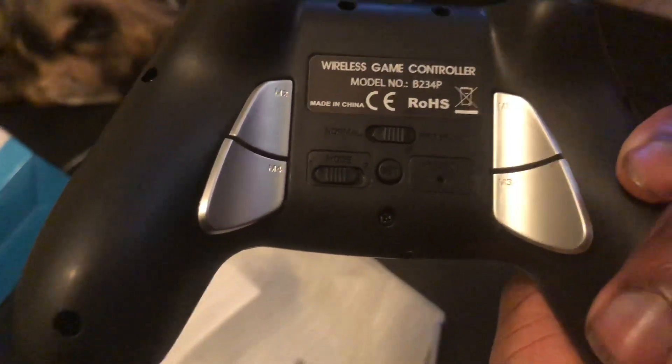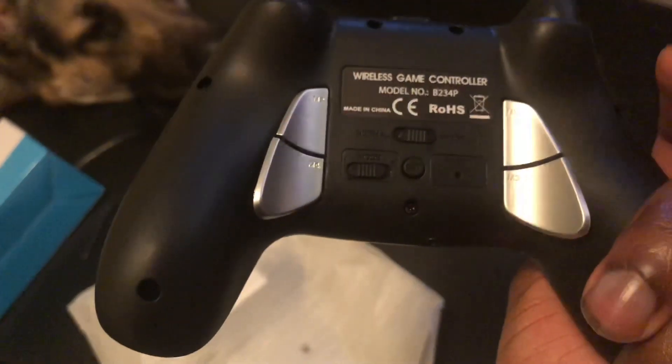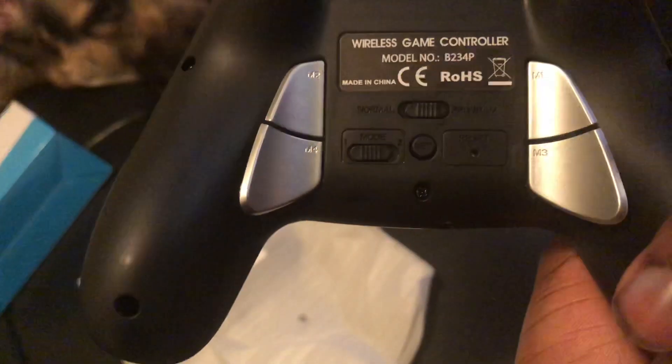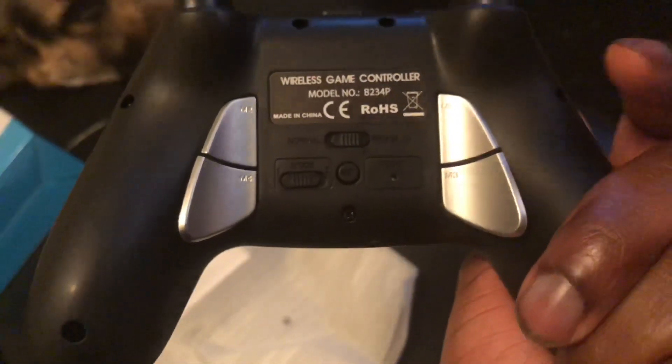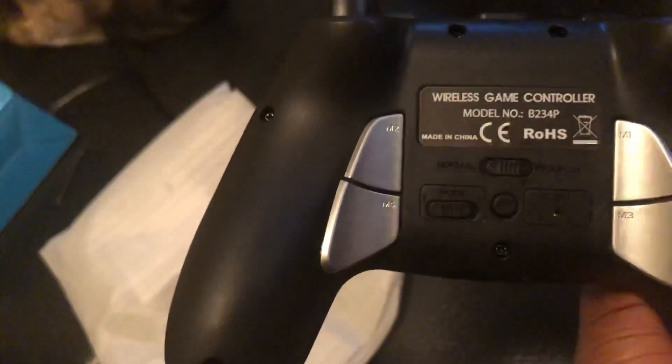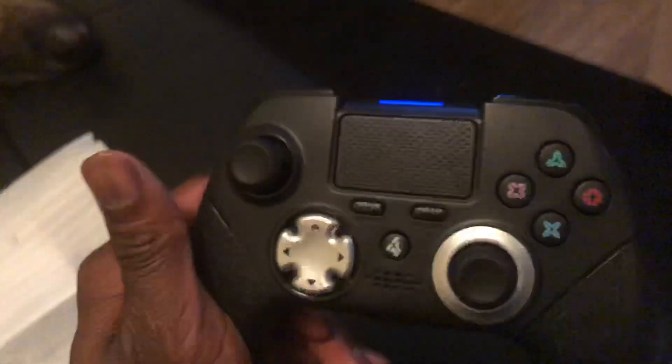Mode one and two are quick modes so you can program one mode and a second mode. I imagine you could have two different games programmed — like you play Halo one way, God of War another way, and Call of Duty another way.